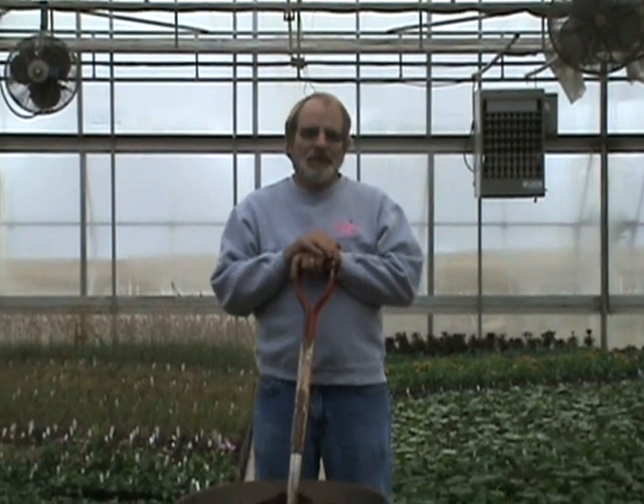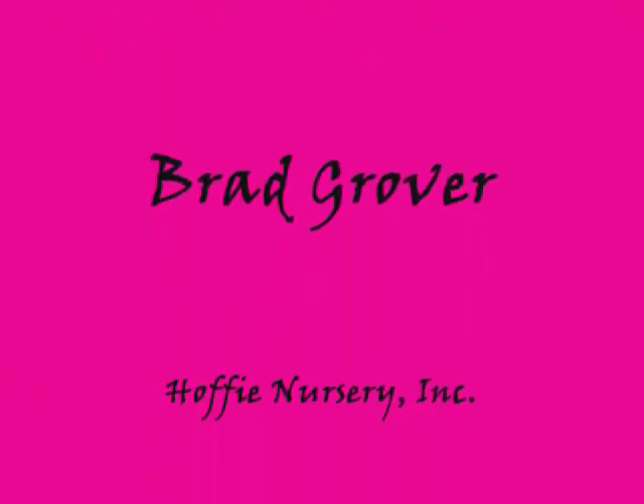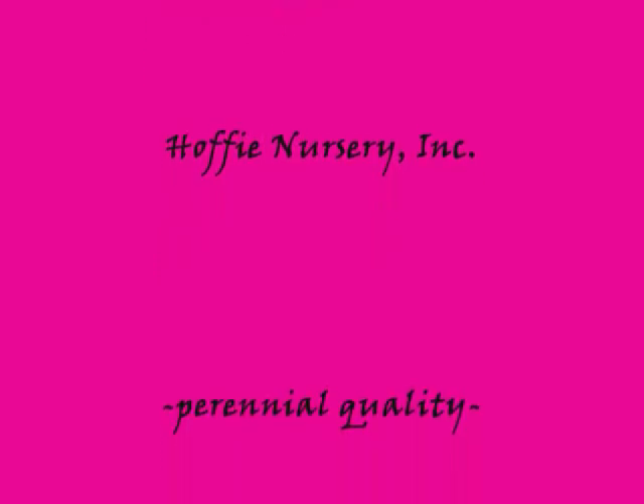I hope that this has been beneficial to you, and I hope you have a very good gardening experience. Thank you very much.